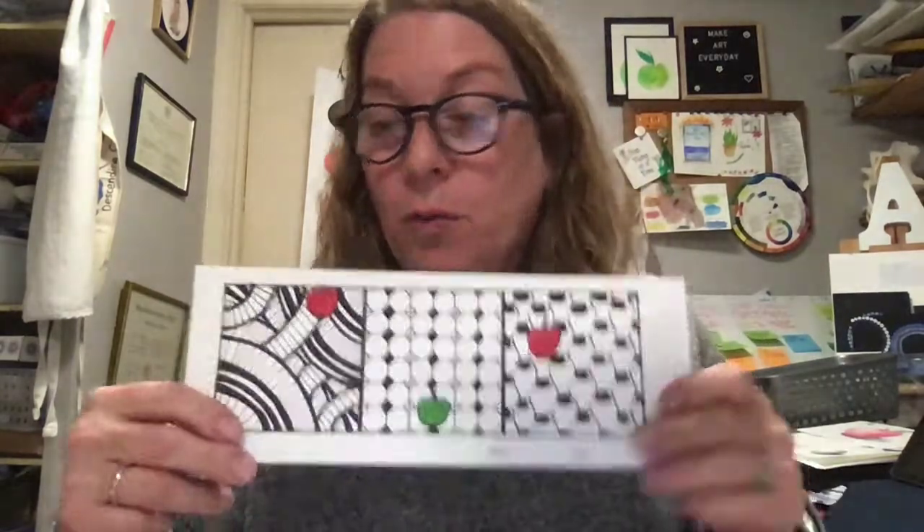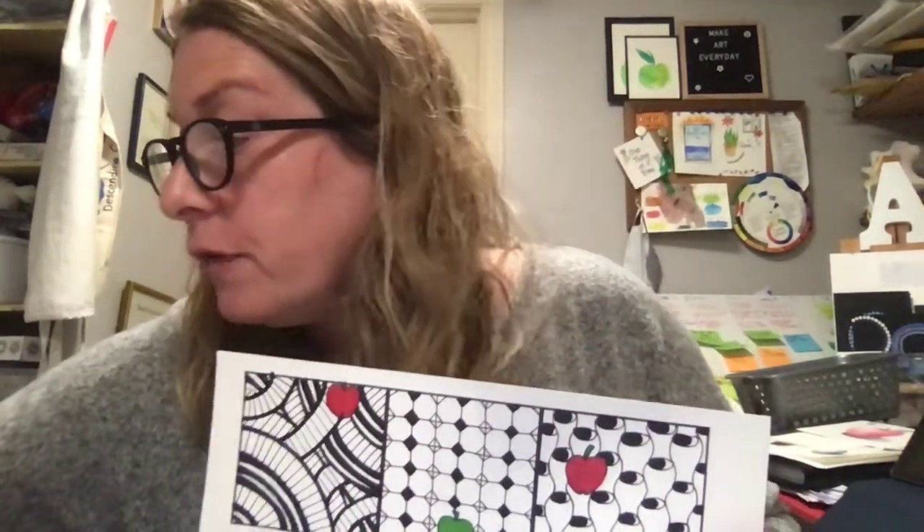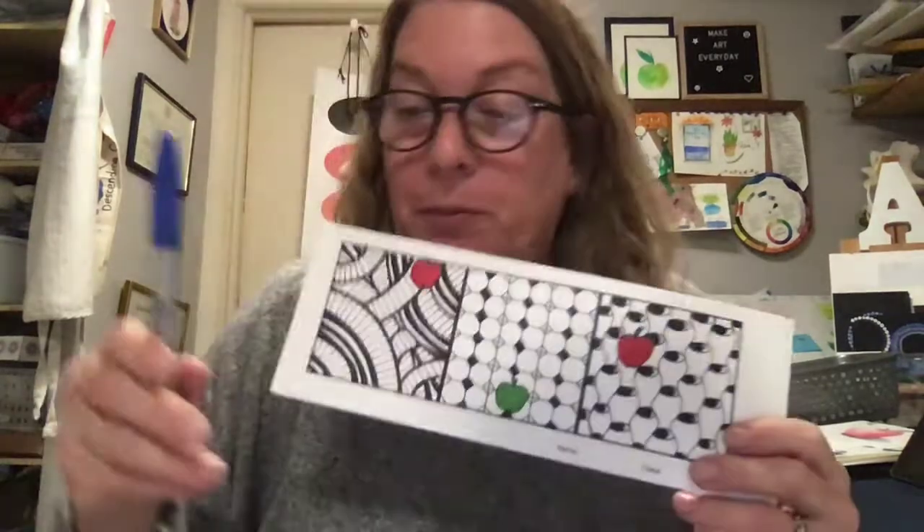This step comes after you do your pencil Zentangle. Once you've done the pencil, then you add the apple in pencil. And then you fill it all in with your fineliner. Some of the areas might need a Sharpie. I can't seem to find my black Sharpie, but I have a blue Sharpie. I'll use black. And my fineliner — those are the most important things.